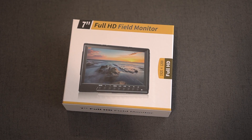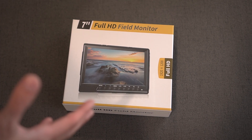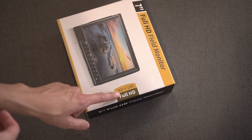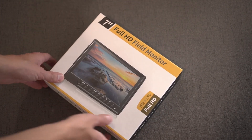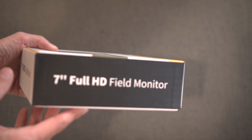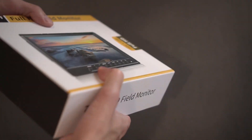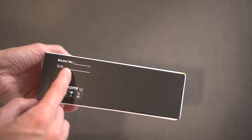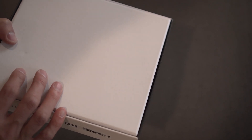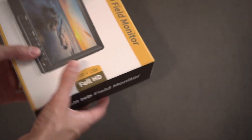Here is the box that the monitor comes in. Pretty generic box — 7-inch full HD field monitor, 1920 by 1200 full HD. No model number or serial number, oddly enough, on any side.